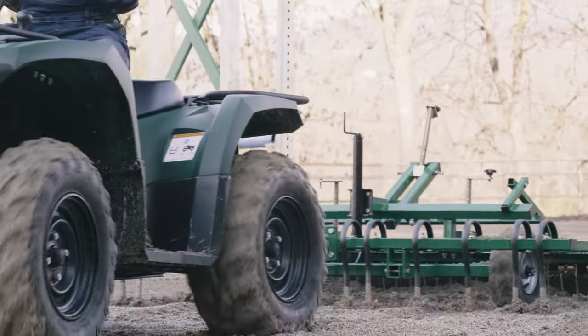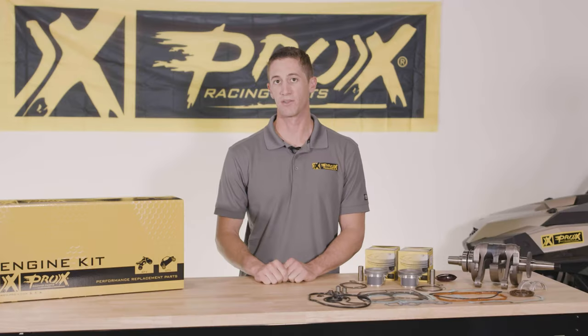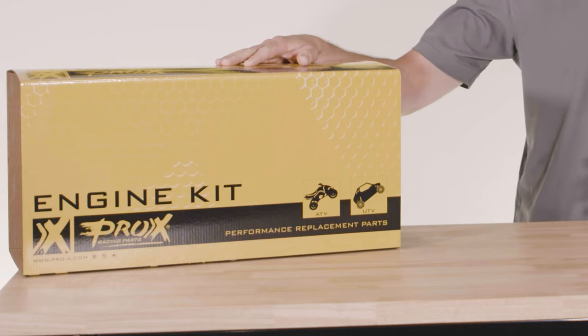Hey everybody, Kevin from Pro-X here, and we're introducing a brand new product for all our Polaris 800 customers out there. Whether it's a Sportsman, Ranger, or Razor, we have brand new engine rebuild kits that we've developed through extensive in-house dyno testing.